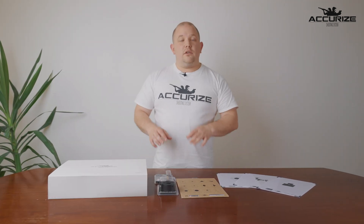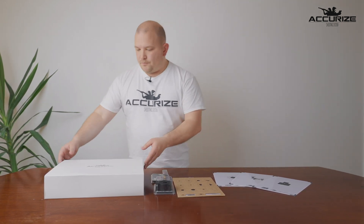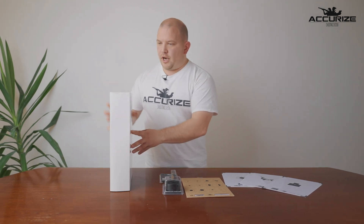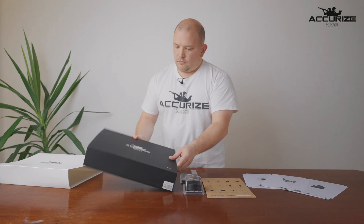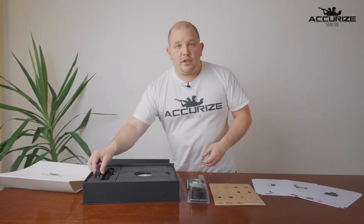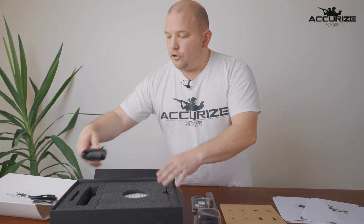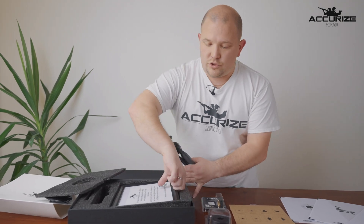Let's start by looking at how the package and how the system arrives. This is what it looks like in the box. In here you get your charging cable with USB. You get a tripod holder and you get your system which looks like this.